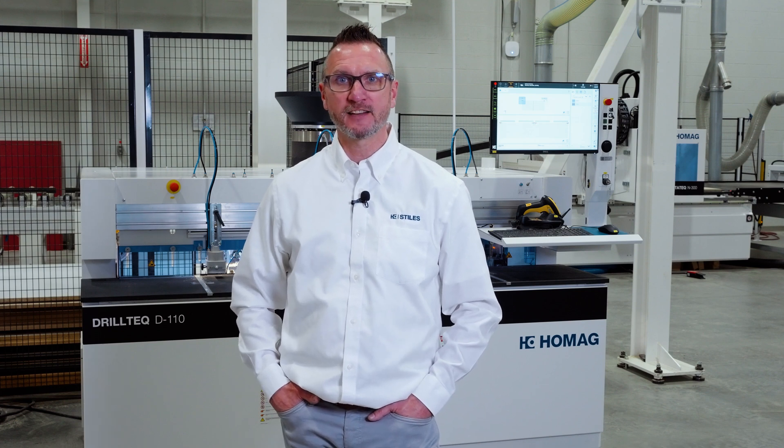For more information on the HOMEG DrillTech D110 series machine or any of our other automated woodworking machinery solutions, please contact your local Stiles Machinery sales representative or visit stylesmachinery.com.